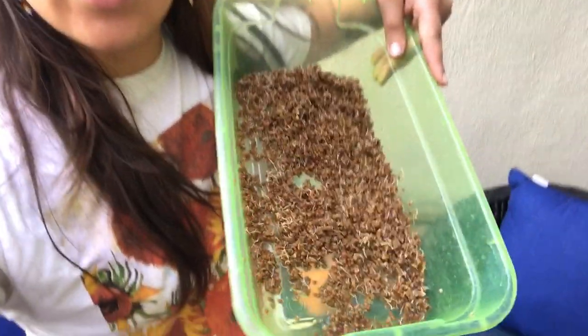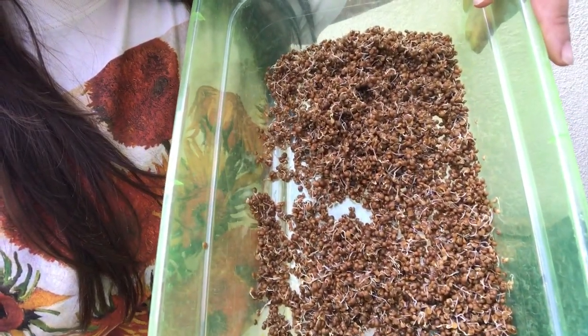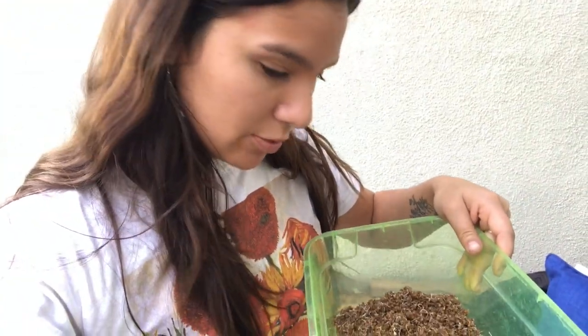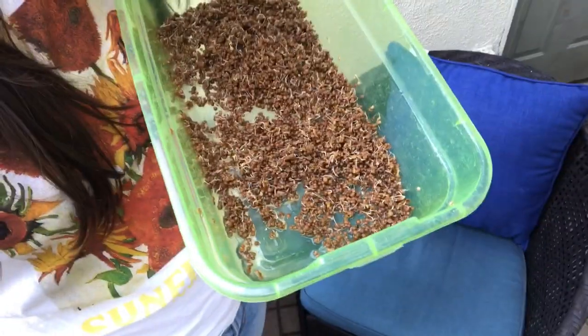The next thing I need to do is sow the cilantro microgreens. These have been sprouting since last Tuesday - I started them later than I should have, but I'm getting some good germination. This is my second time sprouting cilantro and everything looks good. All I need to do is get my trays which are already cleaned and sanitized, fill them with soil, water, put the seeds in, stack them, and that's it.